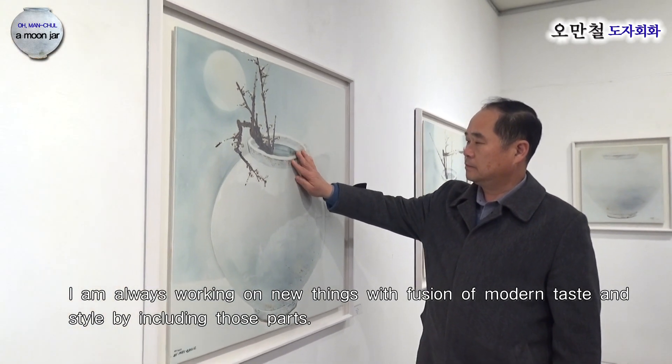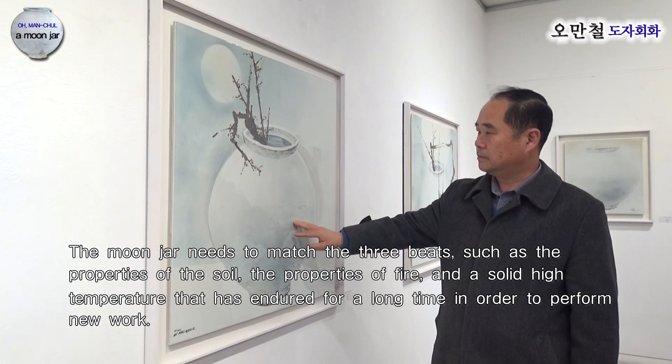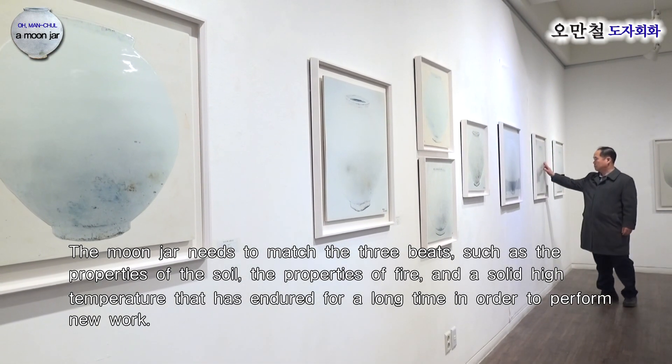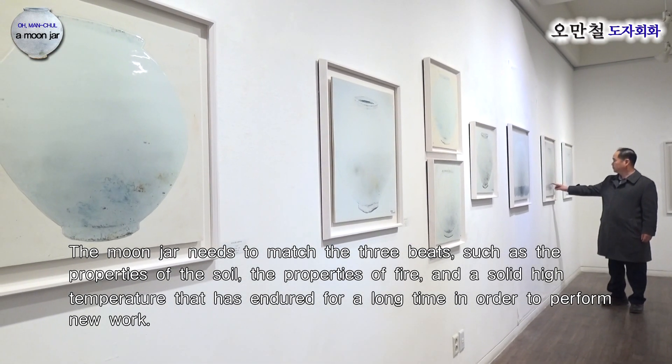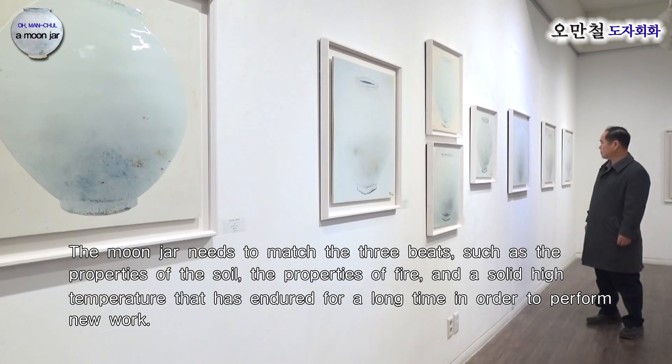또한 달항아리는 흙의 물성, 불의 물성, 오랫동안 해온 고온의 느낌, 모든 것들이 다 삼박자가 맞아져야만 새로운 작업을 해낼 수가 있습니다.